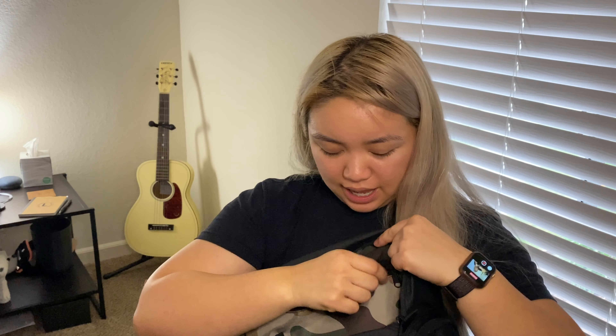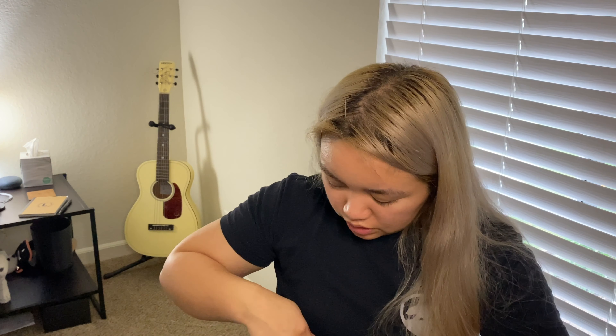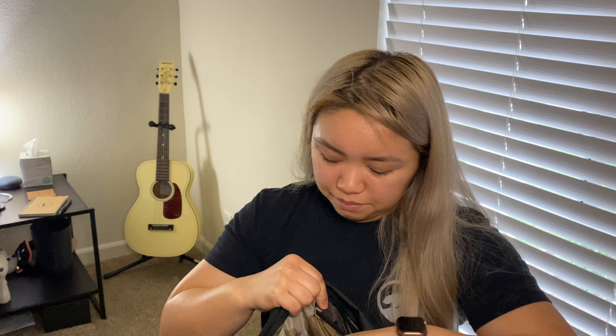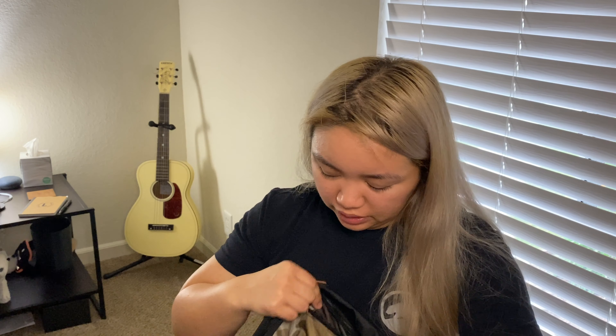We have another pocket right here — this is a zipper pocket, and it's nice and large. And then there's a smaller mesh pocket right here. Sometimes I'll store my lock in here if I don't want it on the side and I'm scared it'll fall out. But I have girl products in here, and then I have my hair clip — sometimes I store it in the bigger pocket so it doesn't get caught on the mesh.